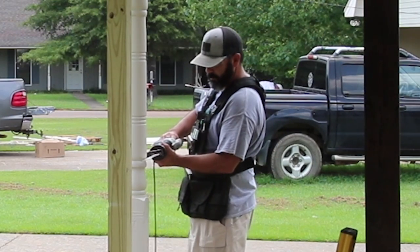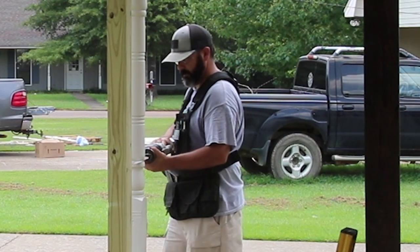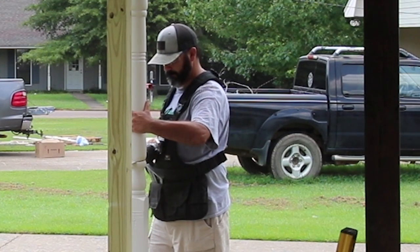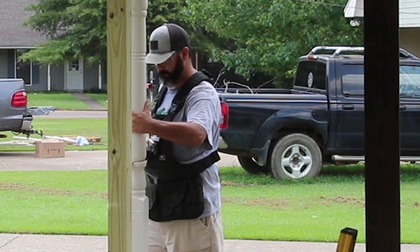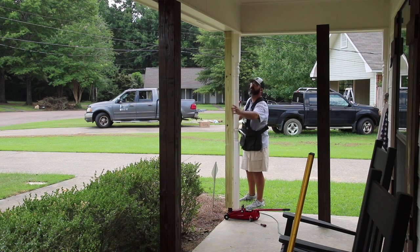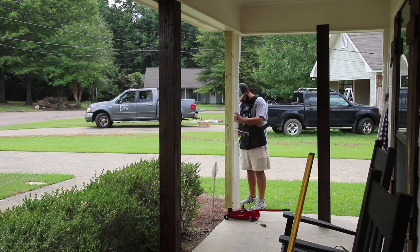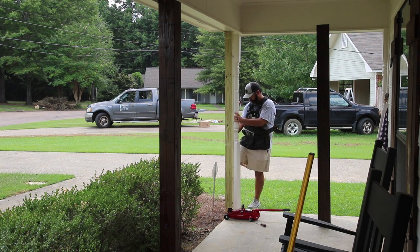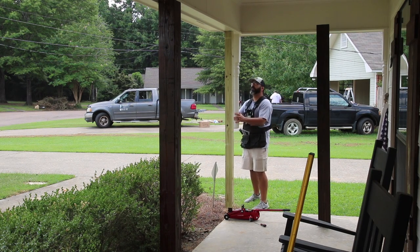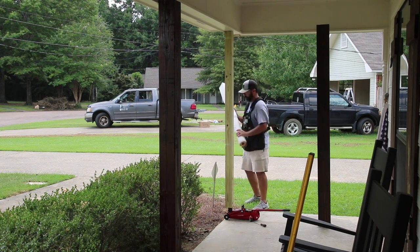The way I removed the old columns was to cut them in half with a reciprocating saw. I cut partway through and then checked the support column to make sure I hadn't vibrated anything loose — especially important since I'm working on the corner of the porch and I don't want it to fall. Once I confirmed everything was still secure, I continued the rest of the cut. Cutting the old column in half gave me plenty of wiggle room to remove the remainder, and it came out really easily — just a couple of nails holding it in place.